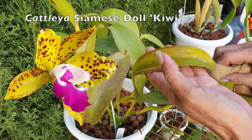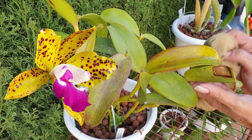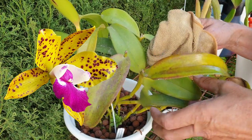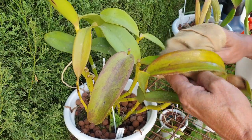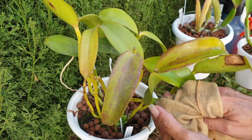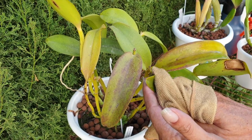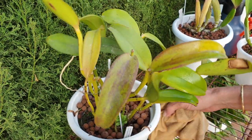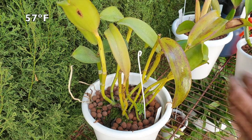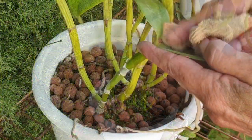Siamese doll kiwi. I had some nice blooms from her earlier in the season and I thought she would just go straight into active growth again, but no — got nothing out of her for the rest of the year. She's not a pretty looking orchid when she's out of bloom. There's some cold damage I can already see. I left her outside one night that went down to 14 degrees and I didn't think much of it. Siamese doll kiwi didn't like that at all.